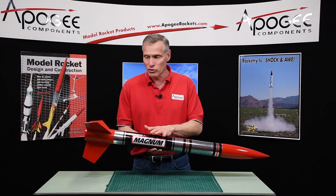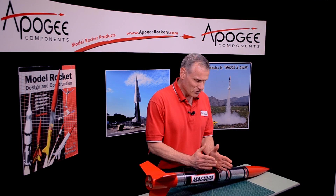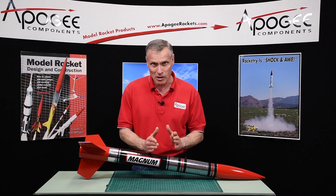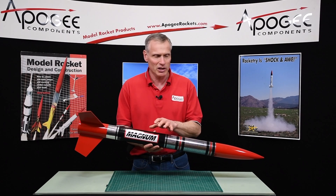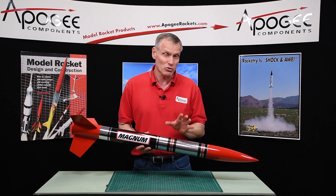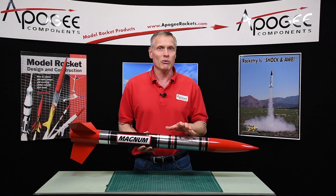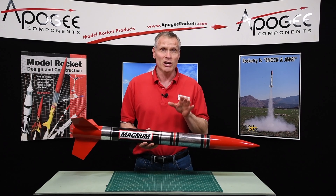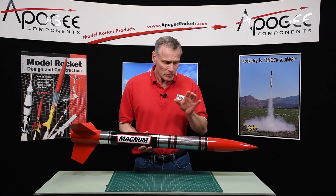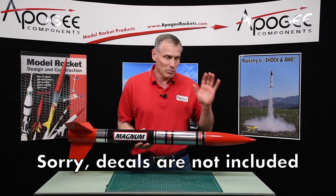What it features is heavy wall tube and plywood fins. Inside, right about here, we've got an ejection baffle — this is optional, you don't have to put it in, but I put it in on our rocket kit. It comes with a nylon parachute, a 36 inch parachute, which is probably a little bit too big when you're going that high, so you might want to consider getting a JellyLogic chute release. It also has a nylon shock cord and a plastic nose cone.